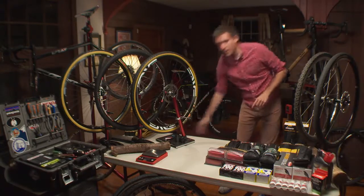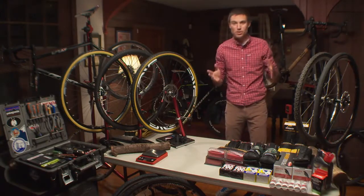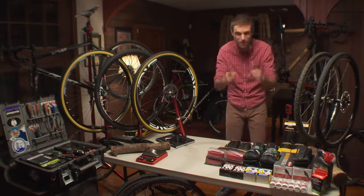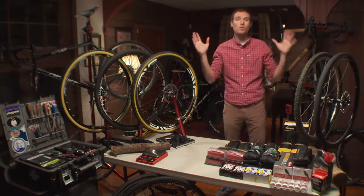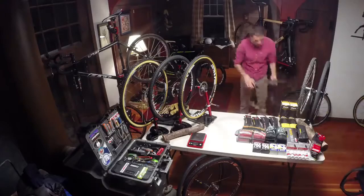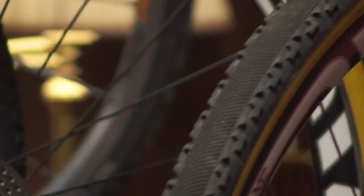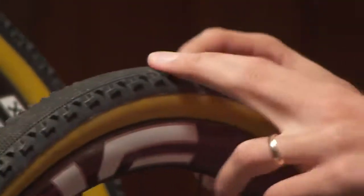Those are your file treads. They're different shapes, different dimensions, but they are still very similar — except for one file tread that just blew the doors off the category itself. I'm talking about the Challenge Chicane. This tire blew the doors off the category itself. It is not a file tread, it is not a mixed conditions tire — it is an entirely new tire.